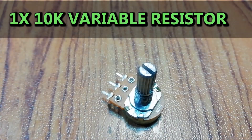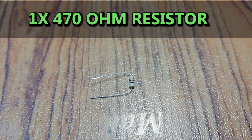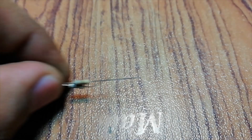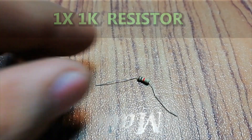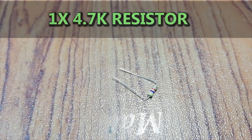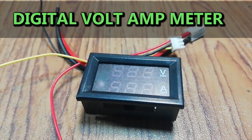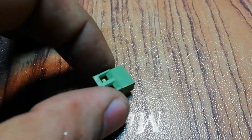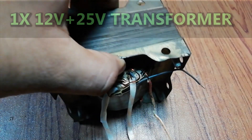Also needed: 1K variable resistor, 10K variable resistor, 470 ohm resistor, 680 ohm resistor, 1K resistor, 2.2K resistor, 4.7K resistor, 10K resistor, digital volt ampere meter, 2-pin terminal block, and a 12V plus 25V transformer, and a heat sink.